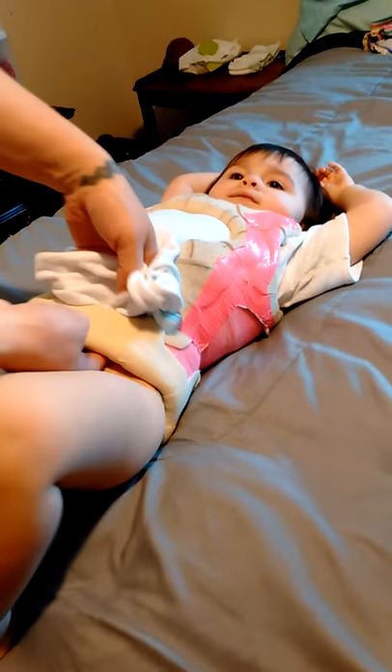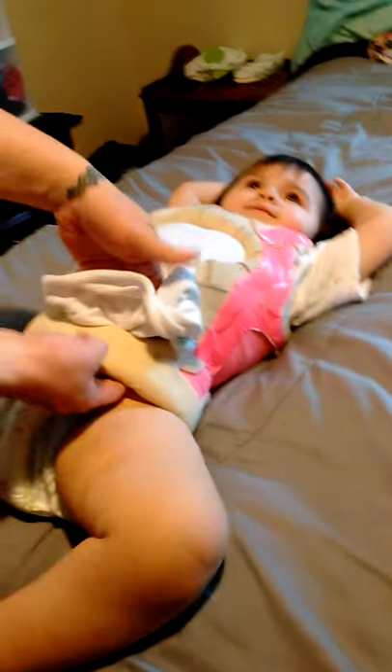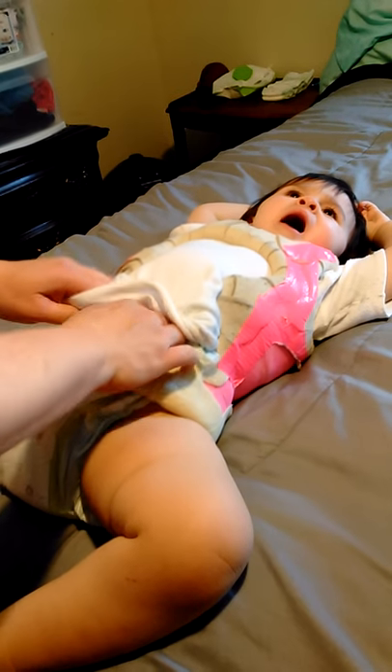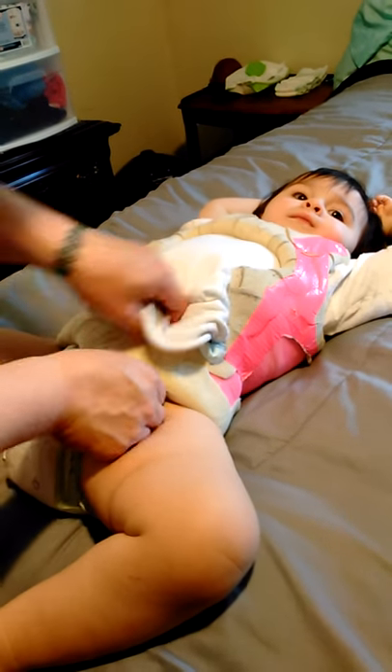This is the part we're probably going to cut out in a second, because once you get down to the bottom it's easier to lay her down, lay her down and tuck the shirt under the first part, and pull the shirt out and then just work it all the way around. But we have to take her diaper off for that part.